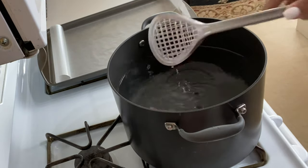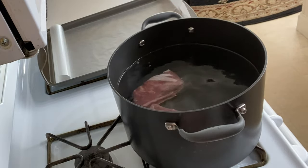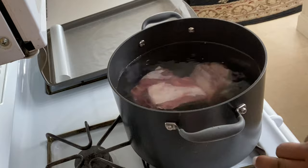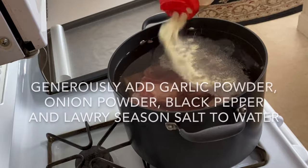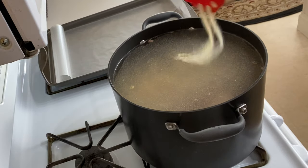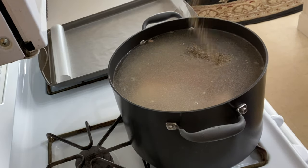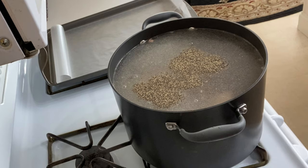Add the ribs to a pot of hot water. Generously season the water with all of the seasonings, and while you're seasoning your water, please go ahead and preheat your oven to 350 degrees.